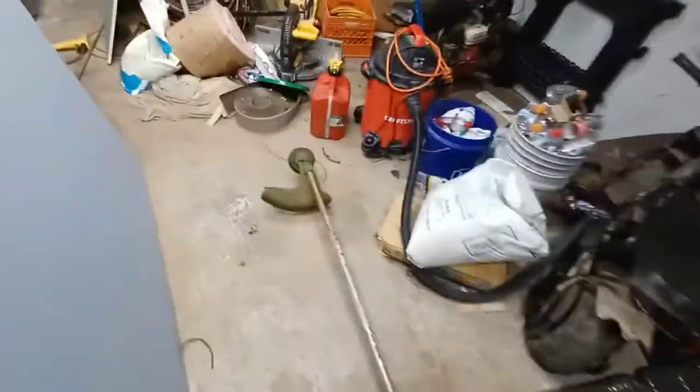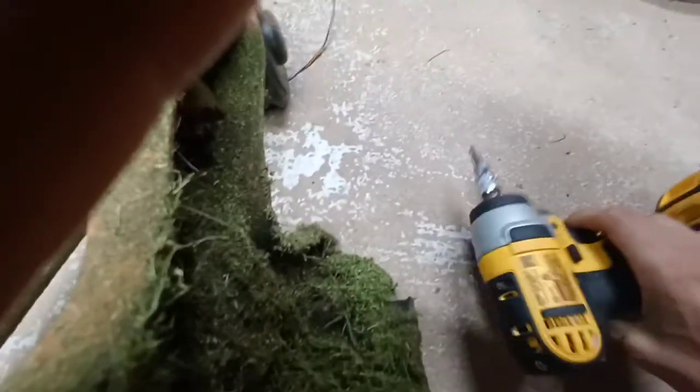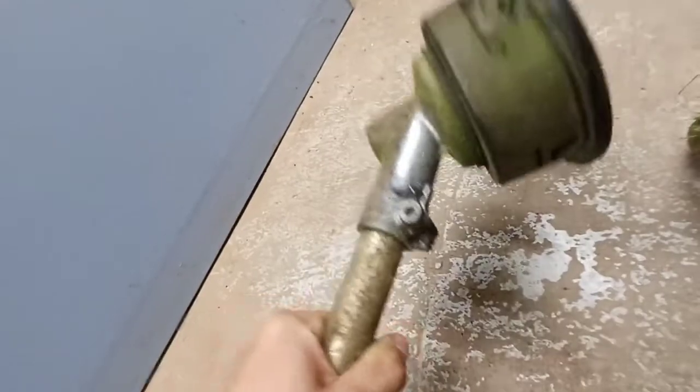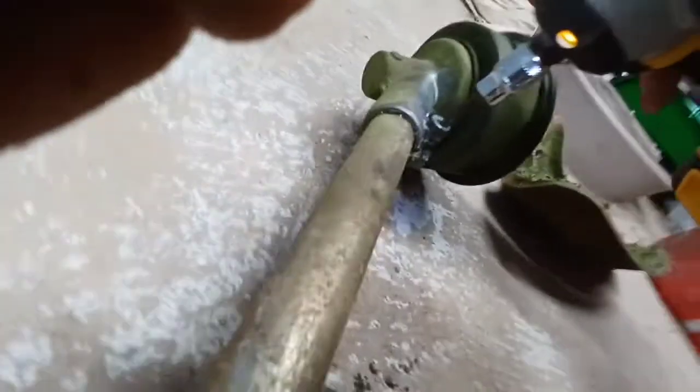You actually have to take this gearbox off. I'm going to take it apart and show y'all how to do it. Turn your weeder on whichever side you prefer. You've got a T-27 here — take it out. That T-27 holds the guard on. The guard is now off. There's another T-27 right here; you want to just loosen it.